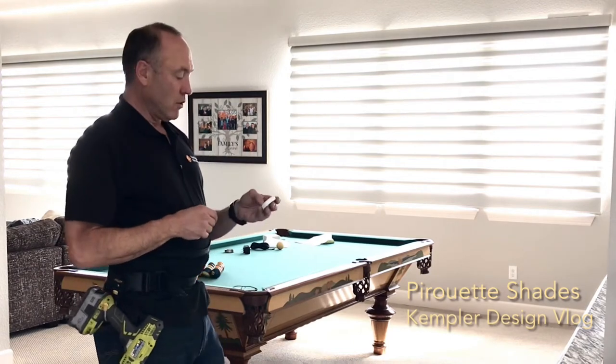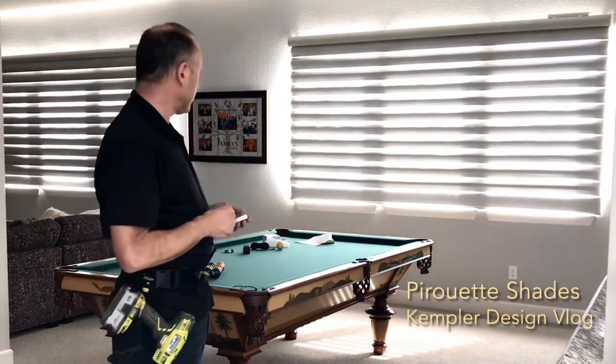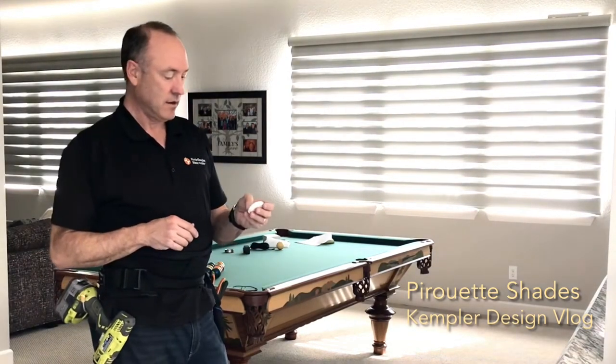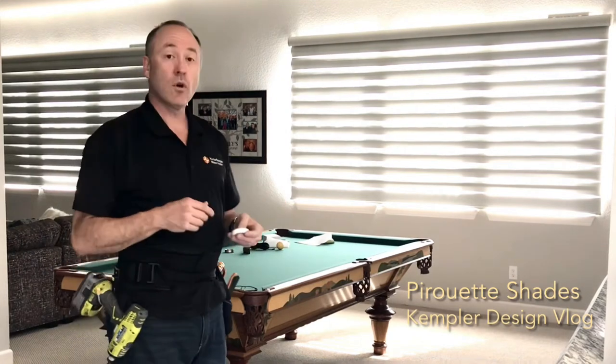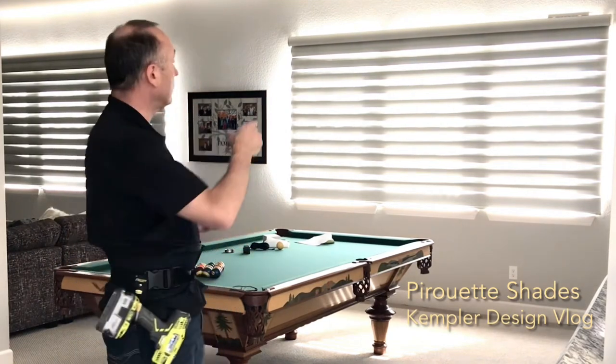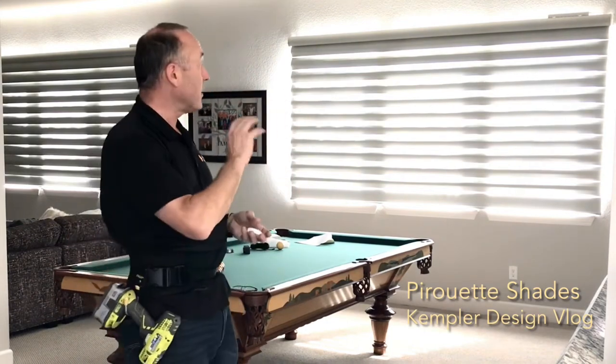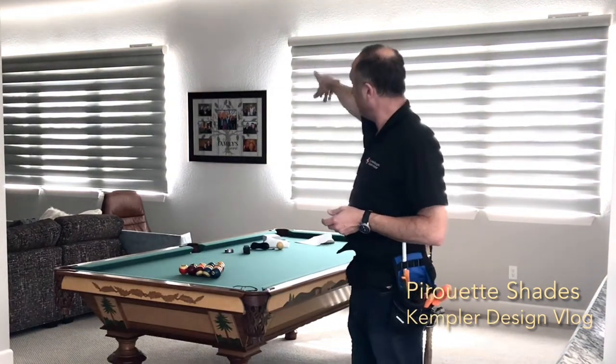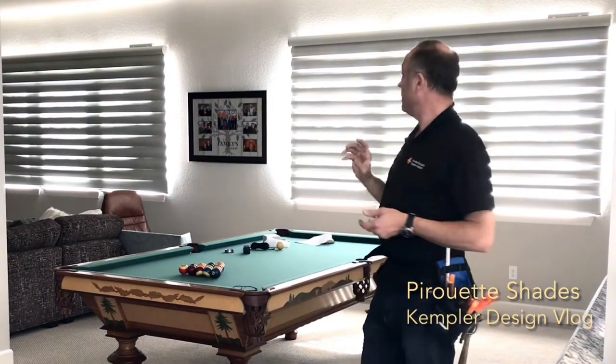The other advantage is when you go to the fully closed position — I'll have to make an adjustment on this later — you'll notice that it's one piece all the way across. At the beginning it has three windows, but with three separate windows you'd get a lot of light seeping around the edges. With this solution when it's closed, you get light coming in just a little bit through the slats and a little bit around the outside, but overall it is not allowing as much light in as three separate units.